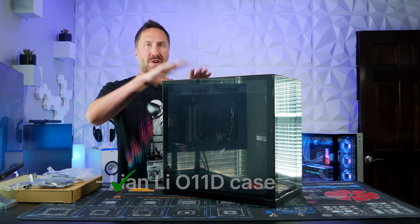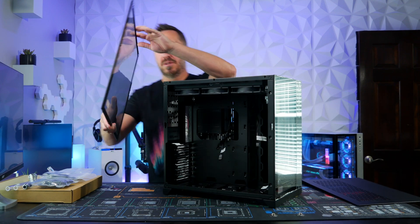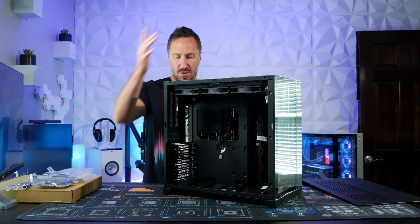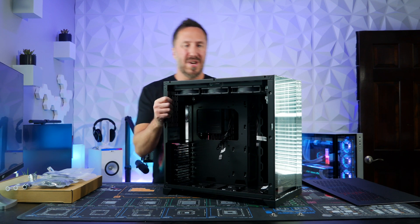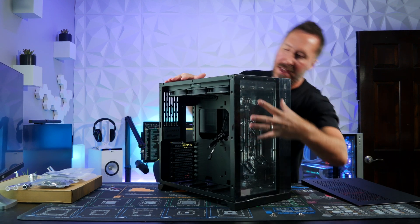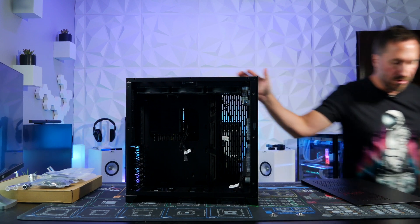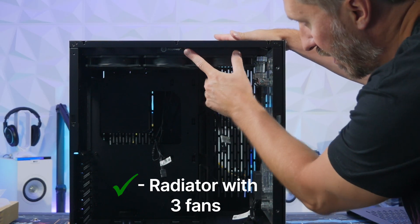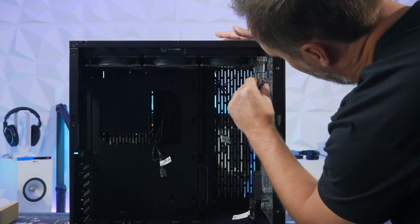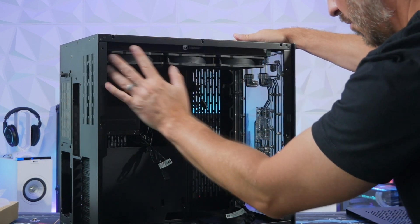For the Lian Li case, if you've never had it before, you unscrew and pop the top panel off, then take off the glass side panels. You can also remove the front and back panels when needed. Pre-installed, you can see the distro block, which holds the water and pumps it through the system. There's also a radiator pre-installed with three fans, plus 90-degree fittings and tubes. All that is already done for you.